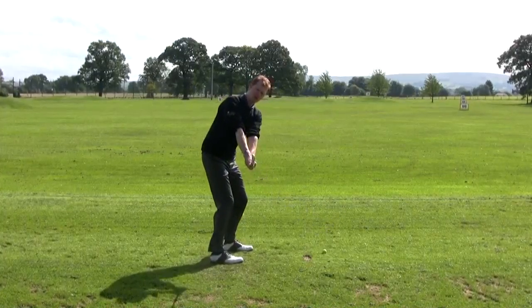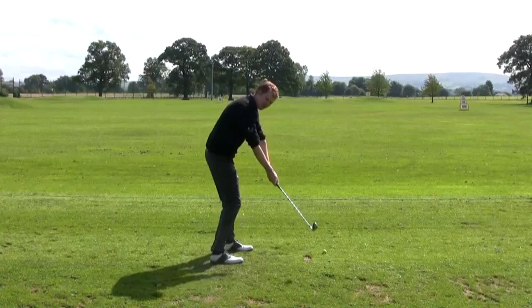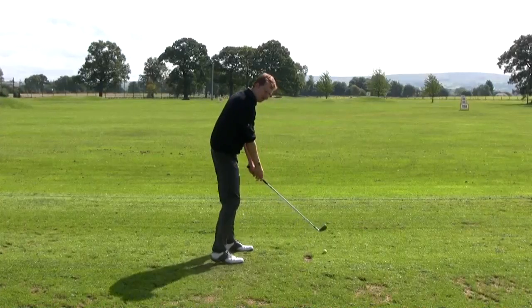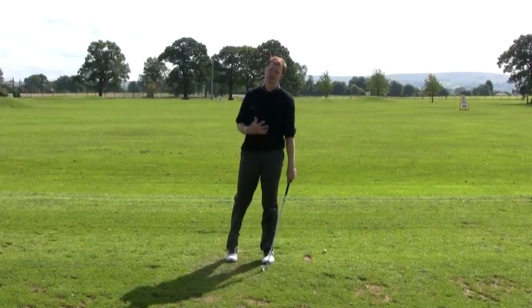Bringing the golf club up onto the checkpoints we talked about in the first section, and then try and feel like the club stays almost in front of those checkpoints on the way down. I don't want to get you to swing it too far over the top because that could turn it back into a slice, and we definitely don't want that.